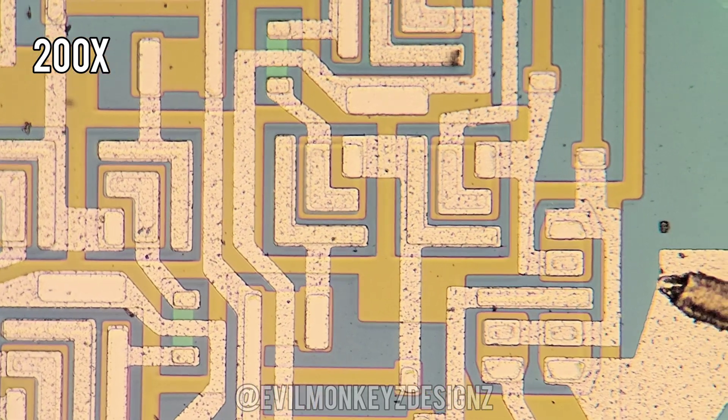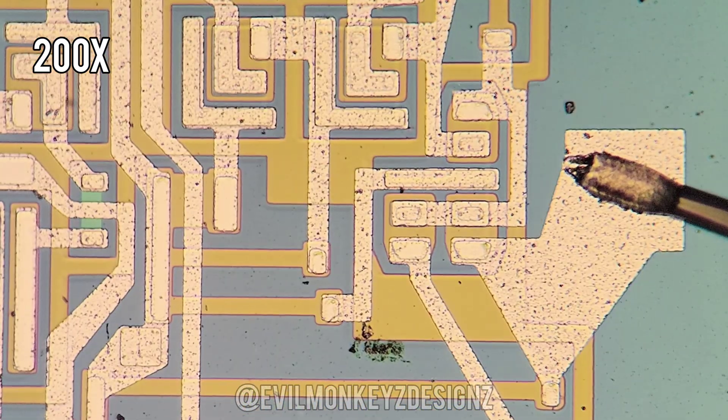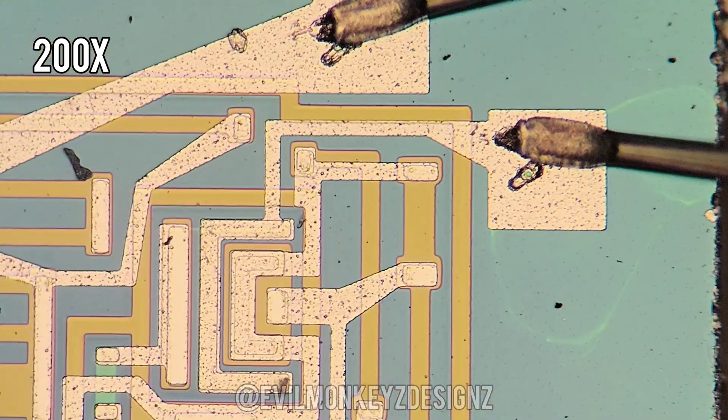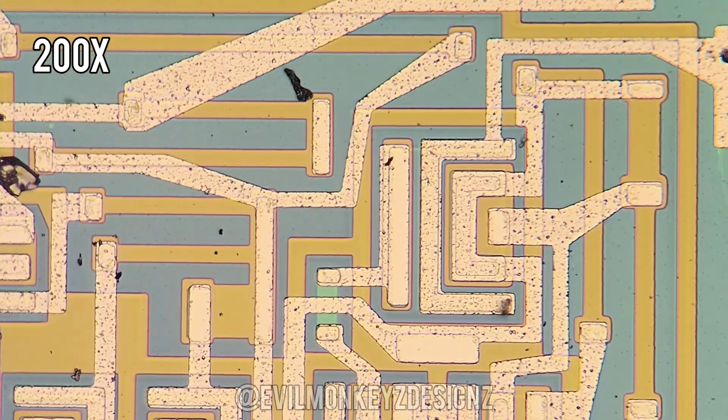Tracing out circuits is still something that I'm learning more about, and I don't want to trace it out incorrectly. Instead, please enjoy some more close-up video of this chip.